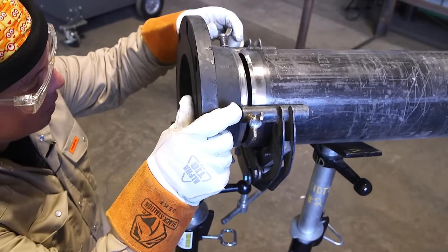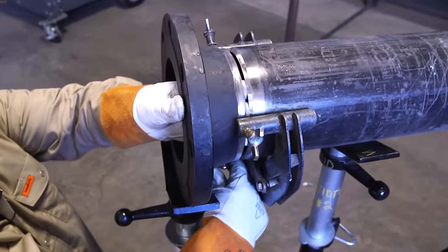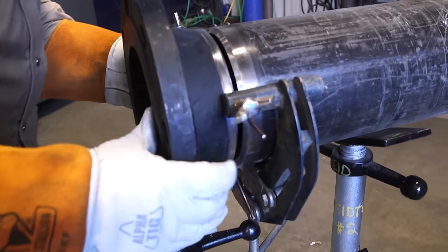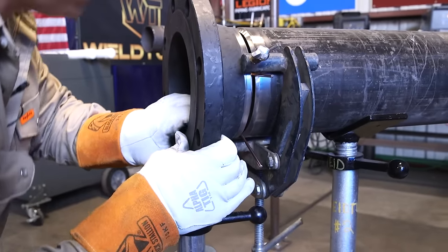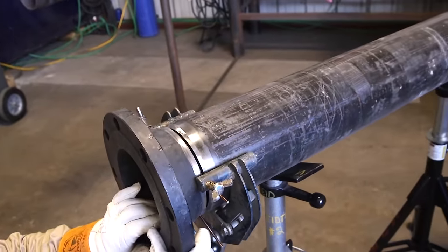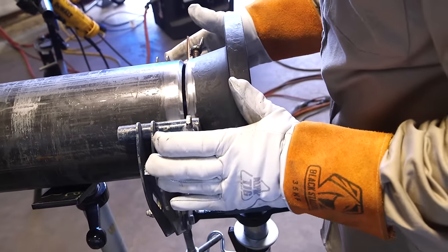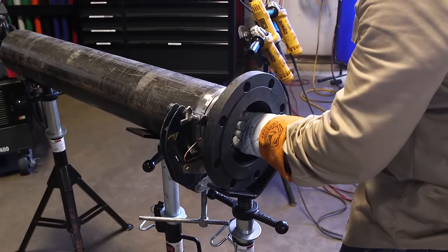Now I'm going to start moving this back out for our gap. Most welders typically like a 5/32nd or a 1/8 inch gap. I'm going to get our spacer and put it in between our two bevel edges, then push on the flange so all edges of the spacer are touching. As you can see, we now have the flange held up and our ID is lined up.